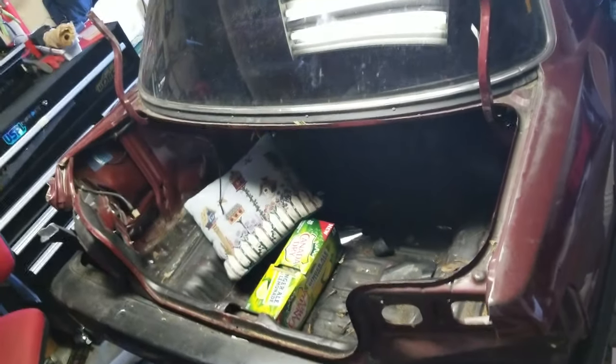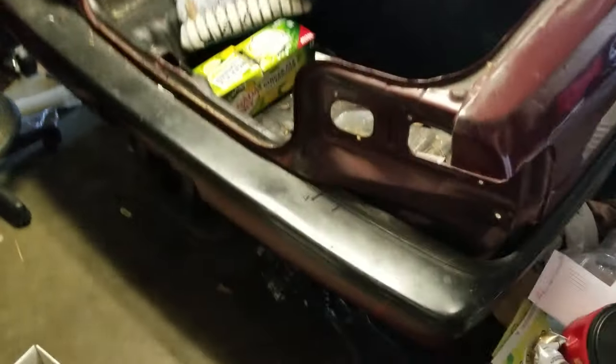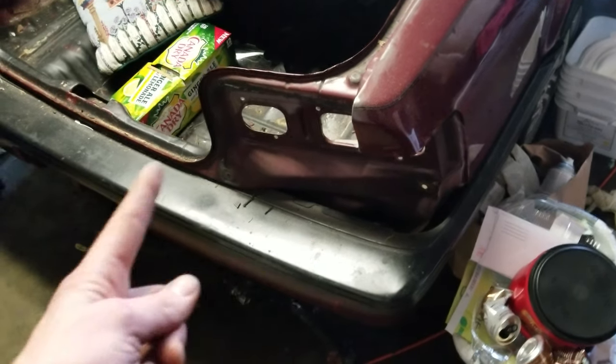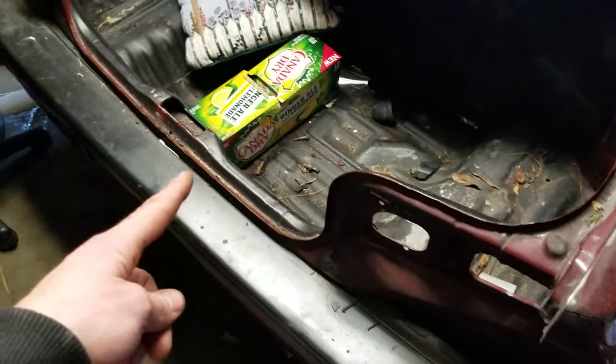I was thinking I'm going to have to sand it and paint it with the rest of the car, but then I thought I already have a trunk that's sanded and painted — but it has different lights on the back. The reverse lights are actually on the corner here as opposed to in the center garnish.